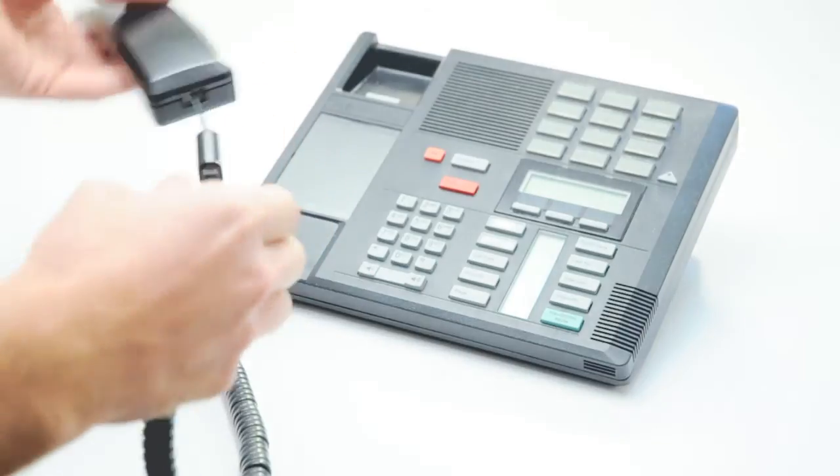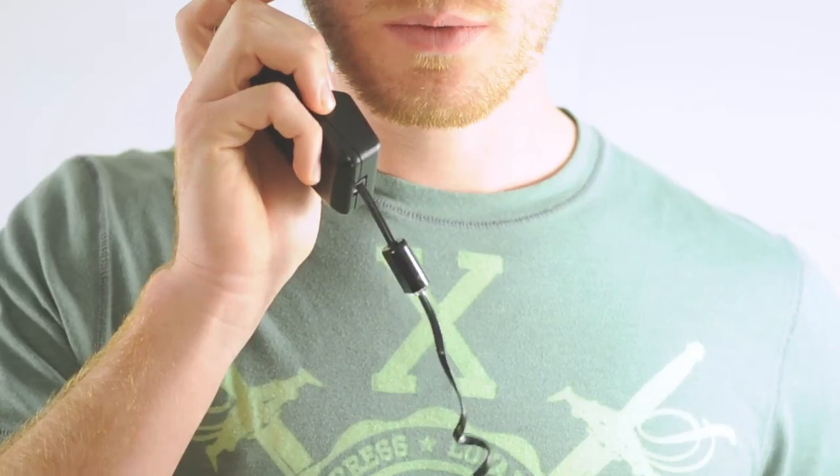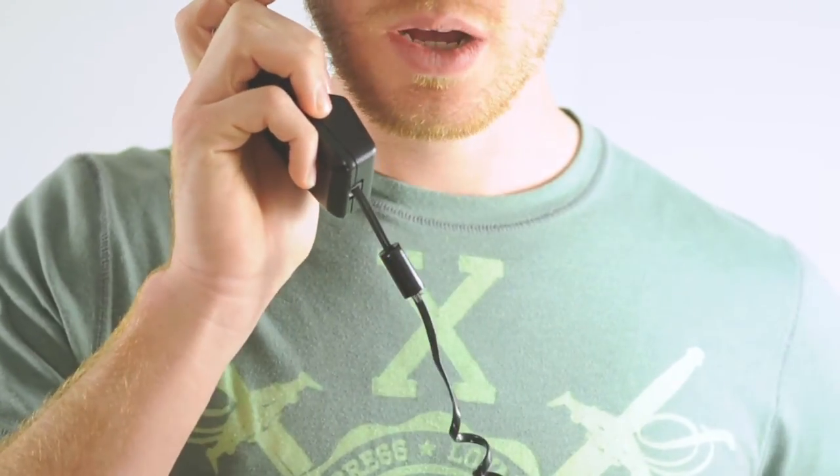Then, taking your existing telephone cord, insert it into the detangler. The detangler rotates and prevents kinks in your cord.